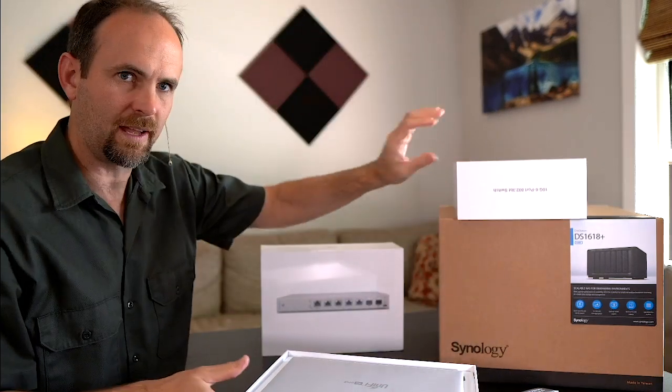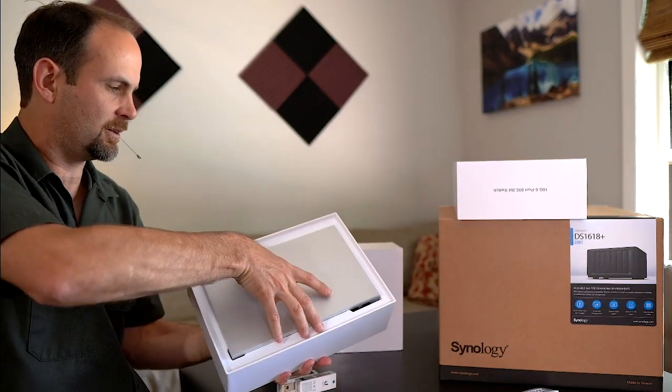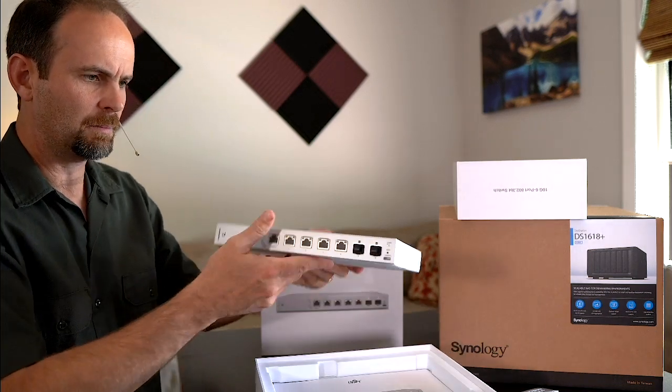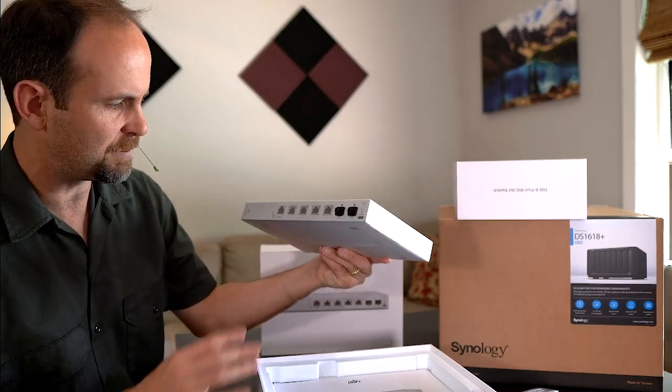So we'll pop open this lid — nice seal — and it looks like we've got typical Apple-like packaging. It's all stuffed into a styrofoam-ish feel, fairly light. You've got the two caps on the SFP+ ports.